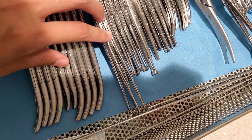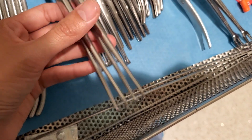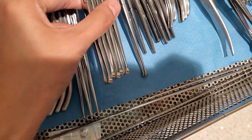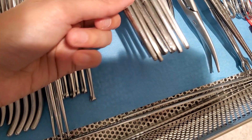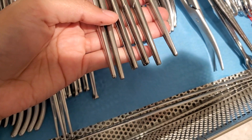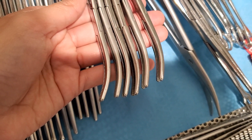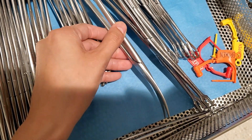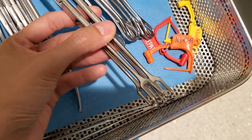These are just lost-in-the-middle single tenaculums — these are sharp. Your regular Allis clamps. These are a lot of Kochers — these are all Kochers. These are your Kellys. Long scissors, curved. And these are also tenaculums.